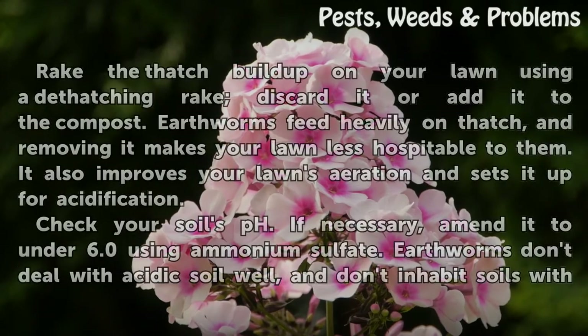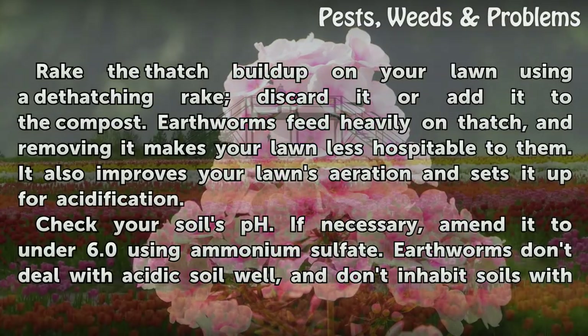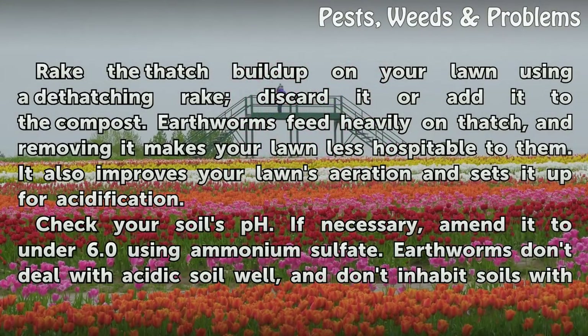You can add the worm casts to the compost. Rake the thatch buildup on your lawn using a dethatching rake, then discard it or add it to the compost. Earthworms feed heavily on thatch, and removing it makes your lawn less hospitable to them. It also improves your lawn's aeration and sets it up for acidification.